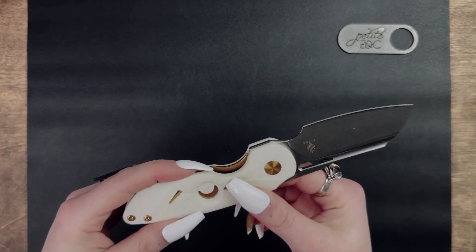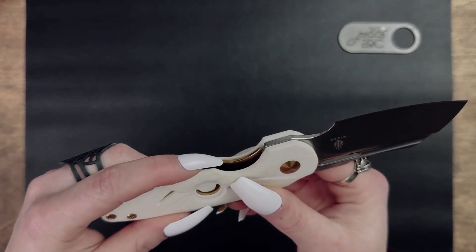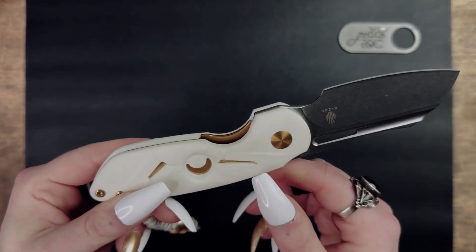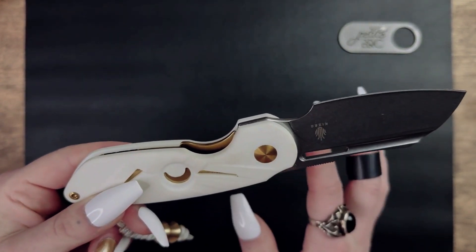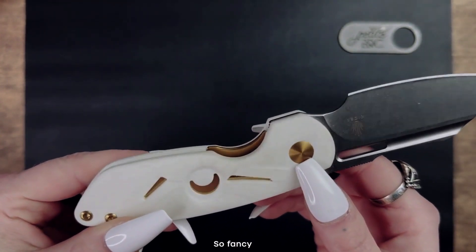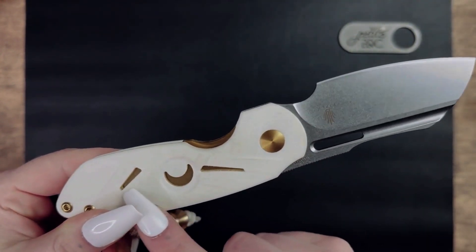So this knife has a liner lock, which means that there is a liner on the inside of the handle that will hold the knife in place. And on this version of the knife, the liners are not skeletonized — they are gold colored. You can see the liners through the decorative cutouts in the handle scales, and this was a great design choice.